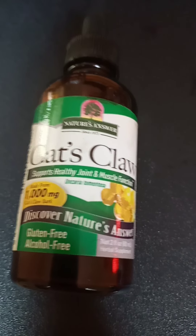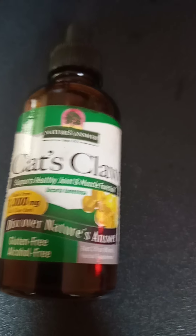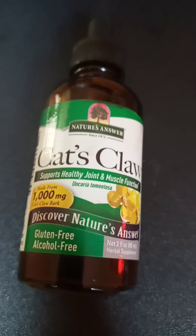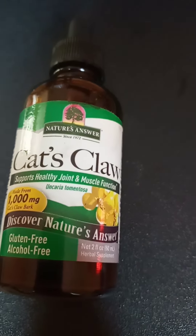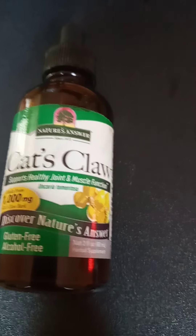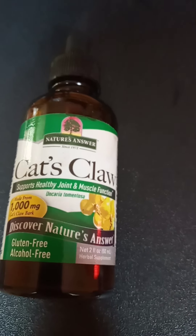If anyone out there is having joint pains, muscle problems, or arthritis, maybe you could give this a try. I've been taking it a little over a year and it has been helping — I didn't even know I had arthritis. I thought my squeaky knees were because of my hypothyroid issues, but that's not the case.